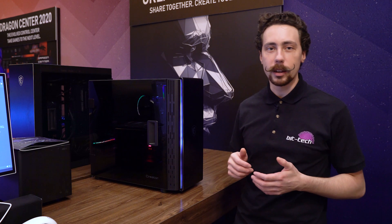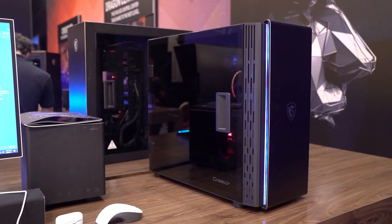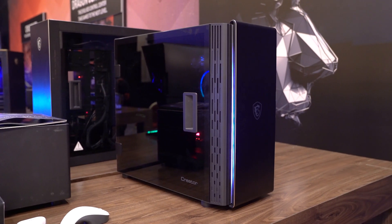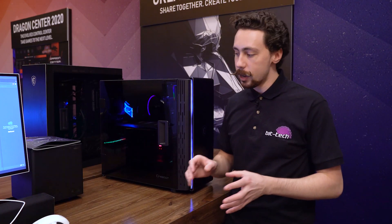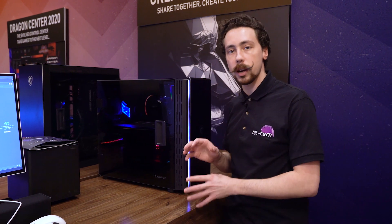We're at the MSI suite at CES 2020 taking a look at one of the new chassis they've unveiled: the Creator 400m. It's designed to fit into their creator/gaming dichotomy, where people might game at night but want to do creative work during the day. In this case, that means the chassis is largely designed around silence.